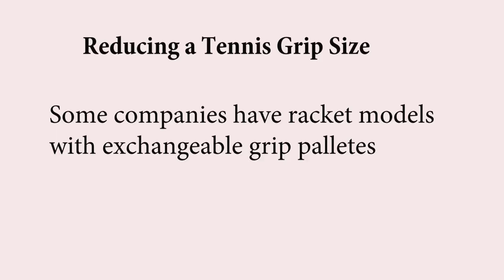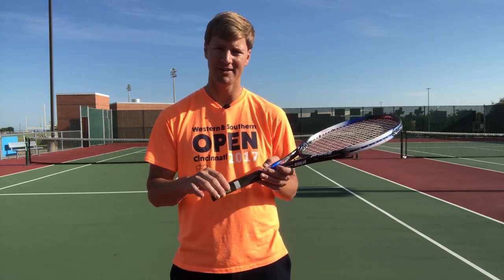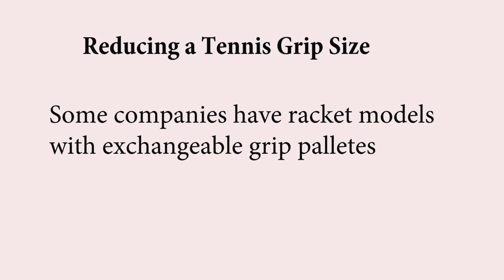A third way — and there are only a few racket models like this — is that some companies like Volkl have exchangeable pallets where the grip is. You can contact the company and ask if the racket model has pallets, and they can send them to you so you can pop out the existing pallets and pop in thinner ones to reduce the grip size. It's a long shot and depends on the company and racket model, but it is an option.